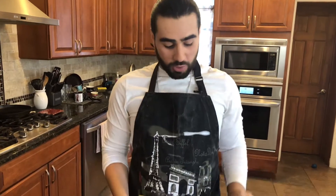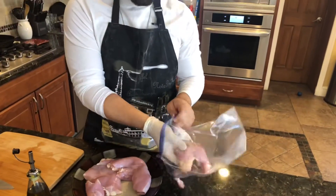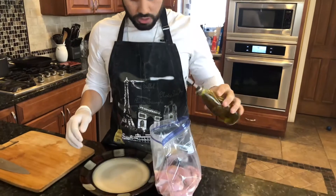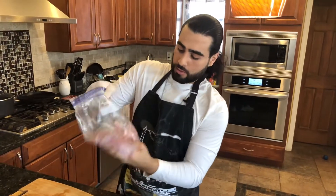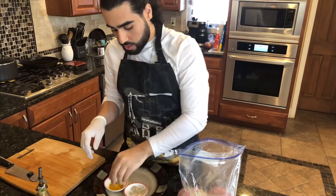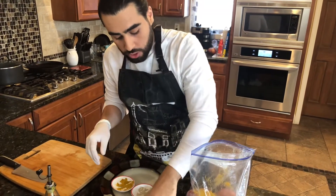The next step is we're going to work on our chicken. We're going to take our chicken thighs and do the same thing we did with our potatoes — put it into our freezer bag. Here's our white pepper, our curry powder, and our cumin powder.